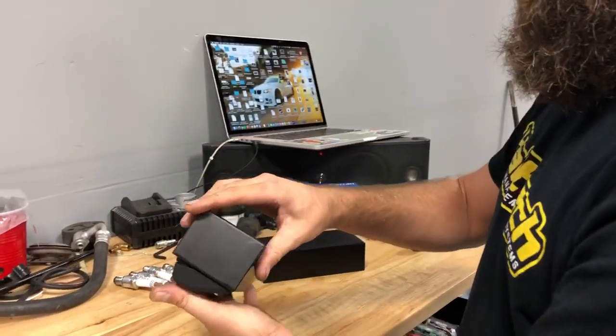I just took delivery of my new William Painters. I'm going to go ahead and unbox these for you guys. I'm super excited. I have two pairs of these already — this is my third pair. I'm looking forward to getting these and using them.